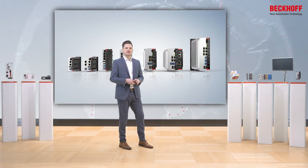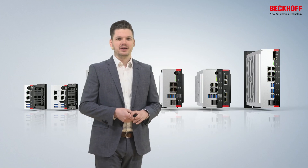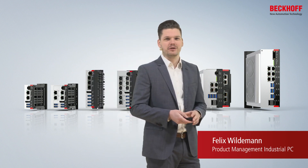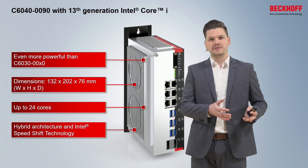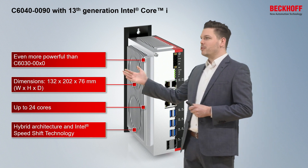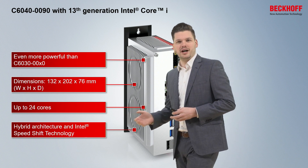The ultra-compact industrial PCs of the C60 series are the most successful PCs we ever made. Now the C6040 complements this series, offering CPUs of the 13th generation Intel Core i processors. It's even more powerful than the C6030 and C6032, offering up to 24 cores in a hybrid architecture.